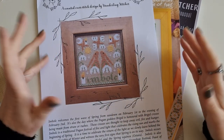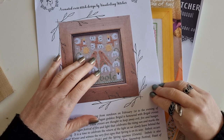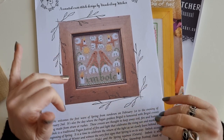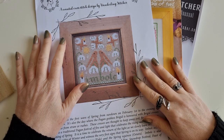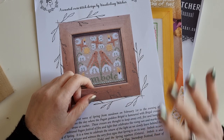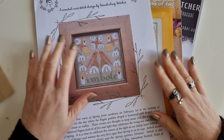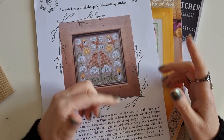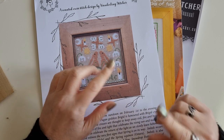Hi guys, it's Belle here. I wanted to come on and share with you some of my stitching projects that I have planned for the first couple of months of this year. One's actually a year-long project. I did say I was going to share some of my stitching with you, so this is the second video in that process. The first video I shared some of my favourite projects that I've made and kept for myself — I'll link that down below in case you didn't see.